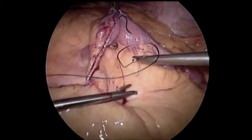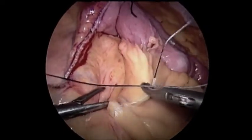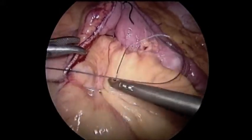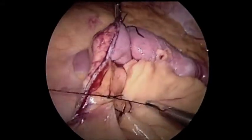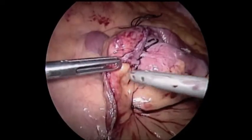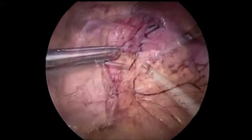We feel very strongly that it's important to close all internal hernia defects, so here we're using 2-0 silk to close the distal mesenteric hernia defect. One hint: using a needle that's a little bit larger than a standard GI needle makes it much easier to do a purse-string closure and speeds up your mesenteric closure. There's our completed distal mesenteric closure.